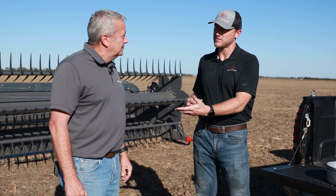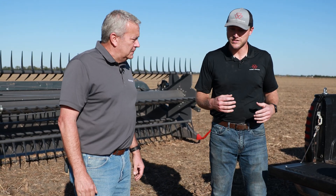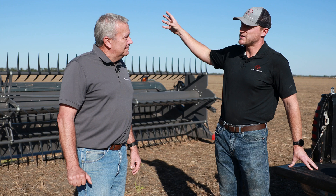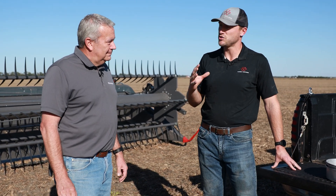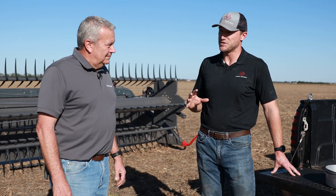We're trying to chase some premium markets — let's say if we're raising some seed beans, for example. Studies have shown that if over eight percent of that bin sample has splits and cracks, an accelerated aging test shows a germination percentage of only 78 percent the next year, which isn't very good.